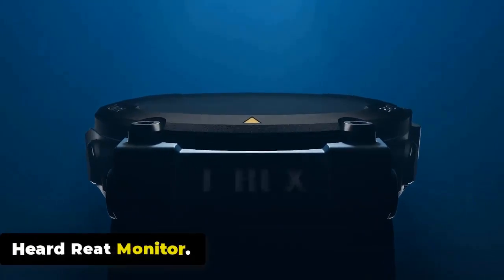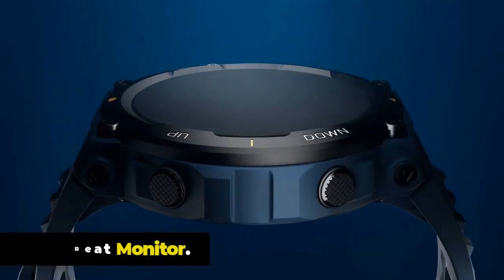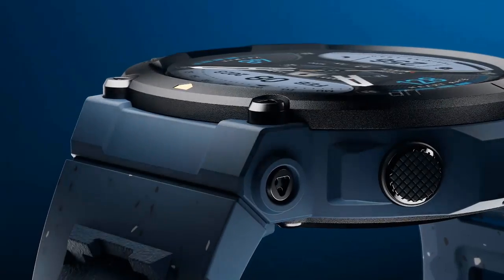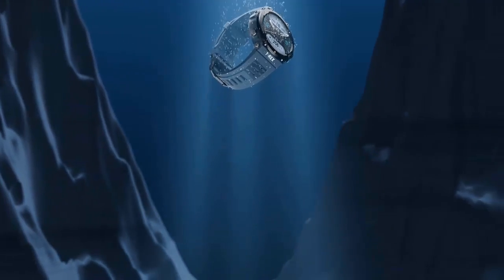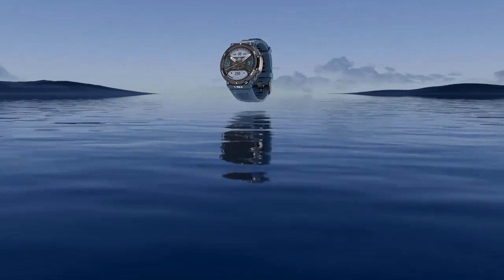The Amazfit T-Rex 2 monitors your heart rate continuously throughout the day, allowing you to track your heart rate trends and identify any abnormalities. This feature enables you to understand your resting heart rate, track your heart rate during workouts, and monitor changes during different activities, providing valuable insights into your cardiovascular health and fitness levels.